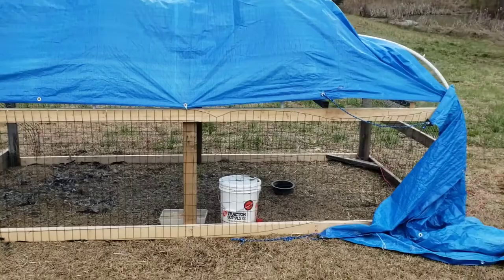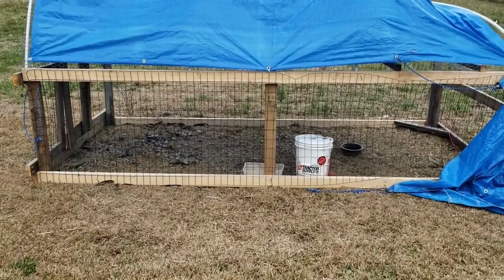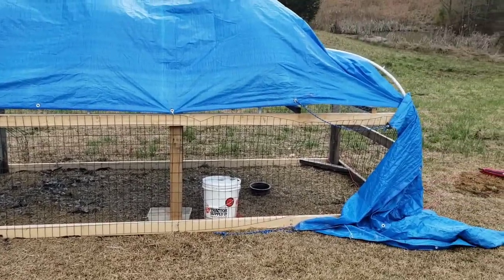Hello friends! Welcome to part two of our Hoop Coop build. The footage you are about to see is unfortunate and it still hurts my heart. What I thought was predator proof, I guess wasn't fully.